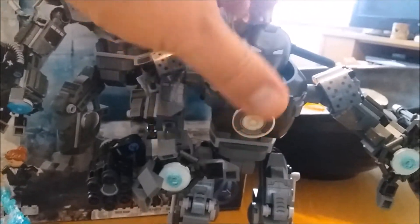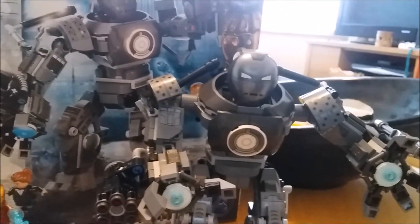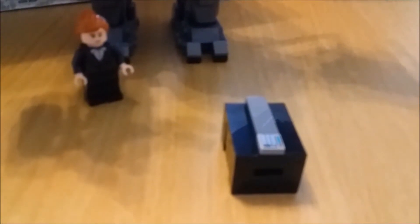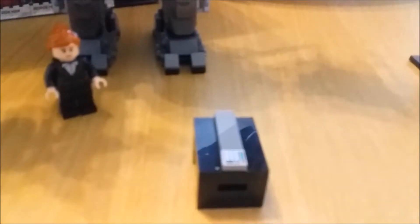This actually took a couple of hours to build — it was quite a detailed kit. It comes in three bags, and with each one you get a different figure to build. There's also this little ammo case with spare ammo for both of the guns. Really nice — it comes with this little digital lock brick as well.